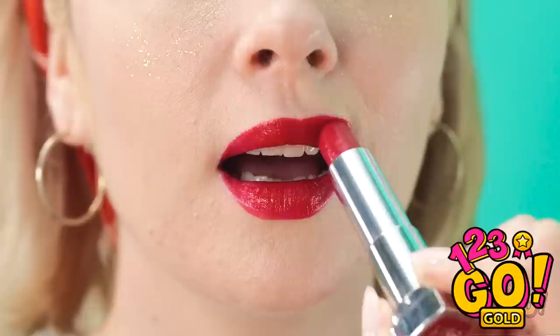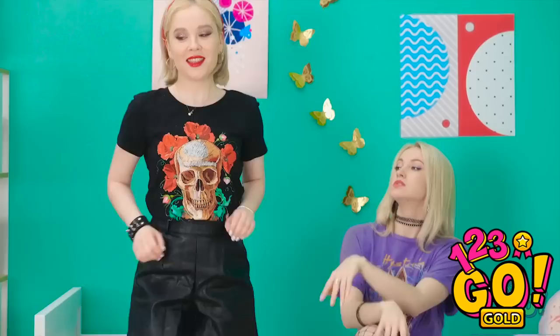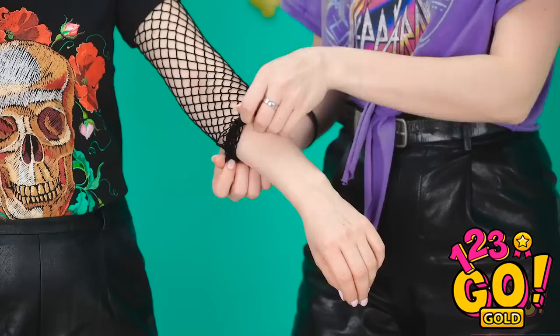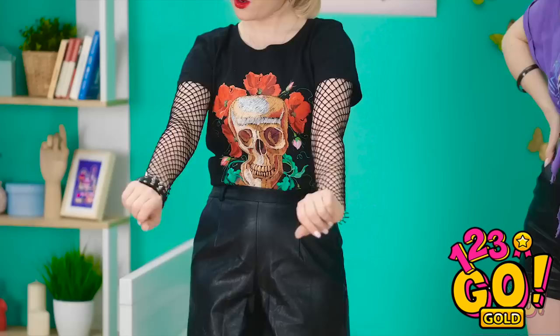A little lipstick. Now we're talking. My work here is done. I feel amazing! You could use some of these. Tights? Snip snip! A couple careful cuts and you've got new sleeves! I look perfect! Thanks! Let's see how he'll ignore me now.